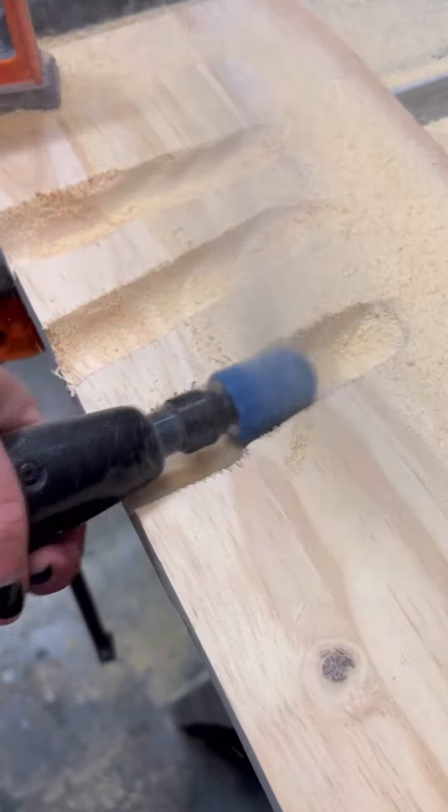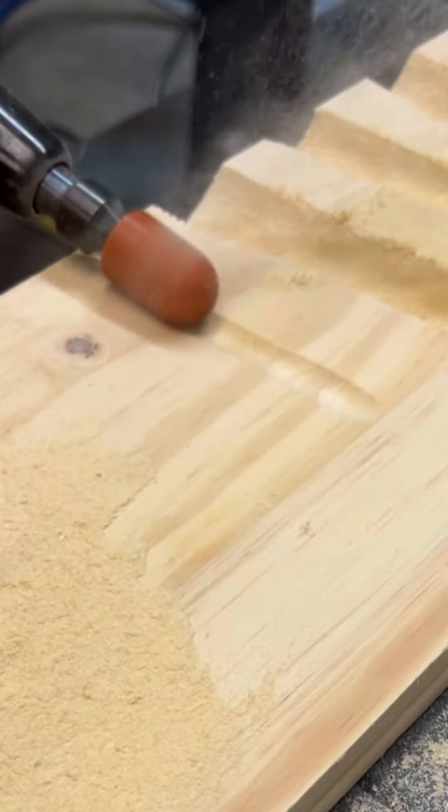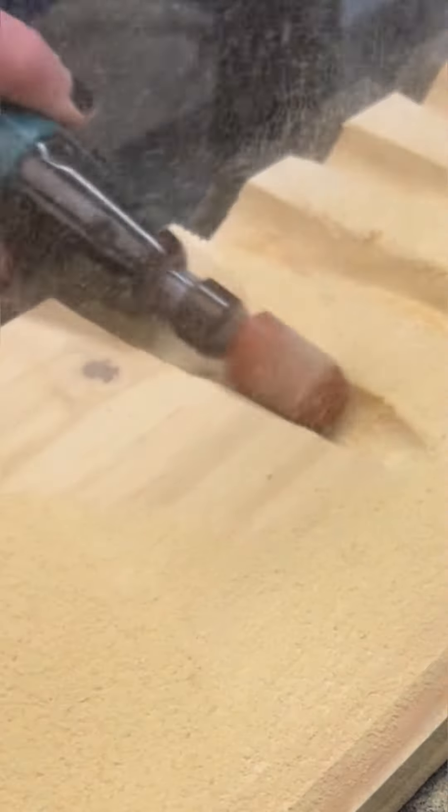We're going to move on down from the purple, the blue, and the orange. Those are all of our extra extra coarse burrs and we're going to show different lines getting carved.